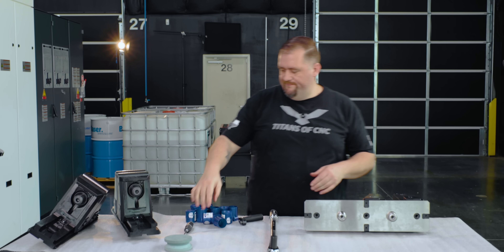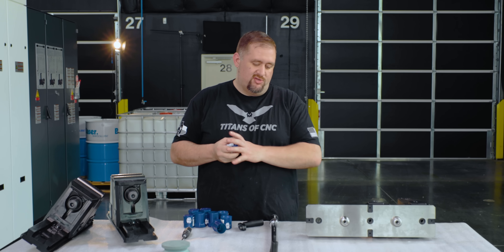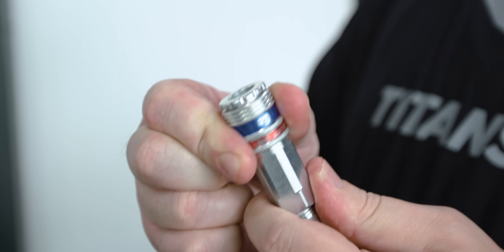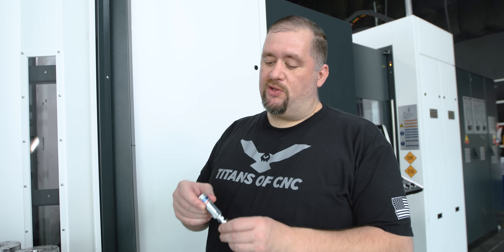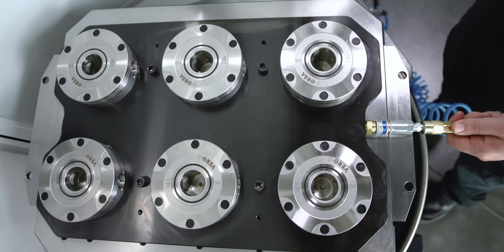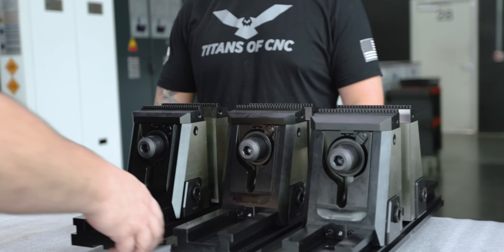Final step: throwing our vices onto our Vero S pallet. Like I said, you can either use your air gun or you can use this nifty little fitting. This fitting is the way to go because it's going to go over the fitting on our pallet and lock on there, keeping all the pistons in the unlocked position.